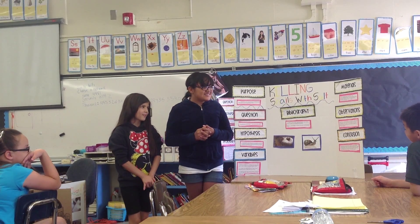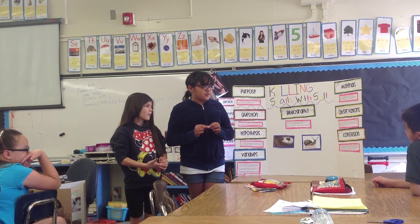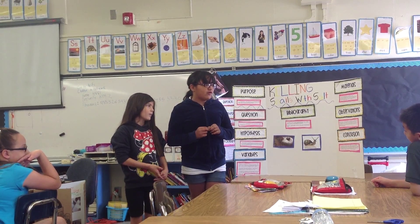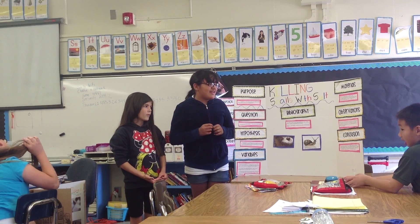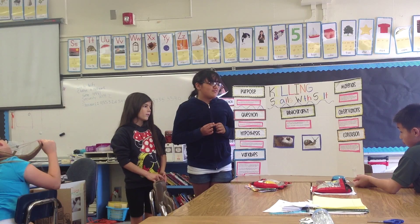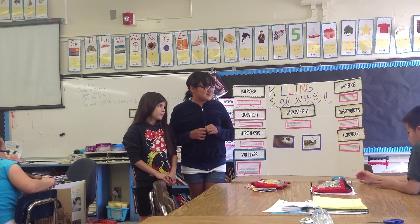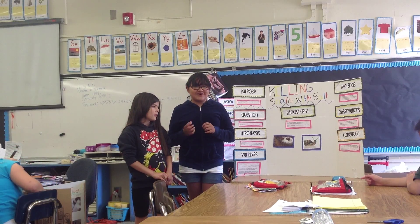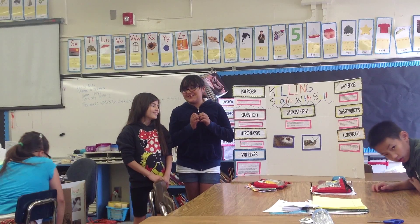Our observations were that first we put salt on the snail, and then it went back into the shell, then it bubbled up and turned into foam. Finally, a bunch of green-blue goo came out, and then the snail died fast.